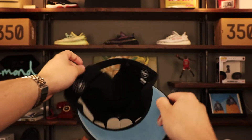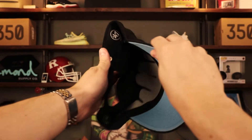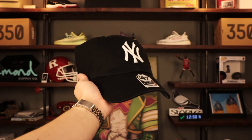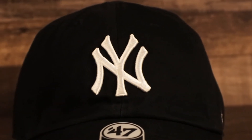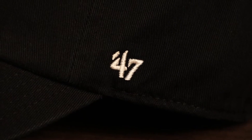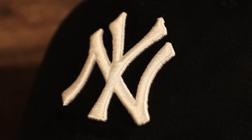There's a genuine merchandise label and a 47 Brand label on the interior. This is one size fits all and it is 100% cotton. Dad hats in this style and silhouette are generally 100% cotton — it's easier to work with from a manufacturing side, and it's breathable, comfortable, and a relaxed fit.